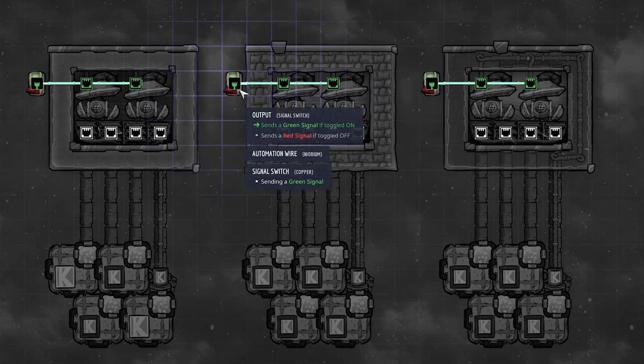Infinite liquid storage also works with mechanized airlocks. I built a system with one inlet and two pump outputs — slightly more efficient but less symmetrical. It also works with bunker doors, which don't break under any pressure. I wouldn't necessarily recommend bunker doors for this purpose, but it's good to know the option exists.